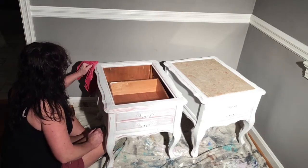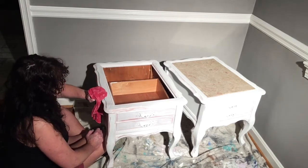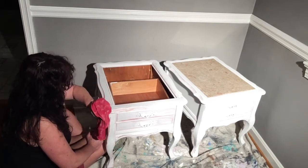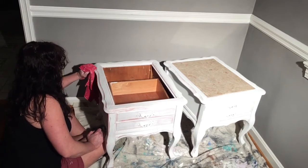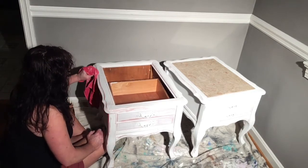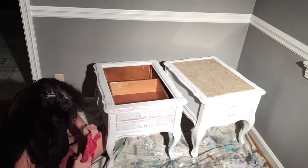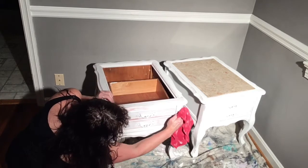Since my shop does not have air conditioning, it's worth it to me to not have to be hot in the summer. I can just bring everything inside in the coolness and work on it. So I'm going to finish distressing this and then come back after I put a second coat of paint on.